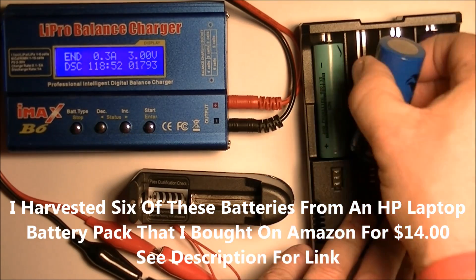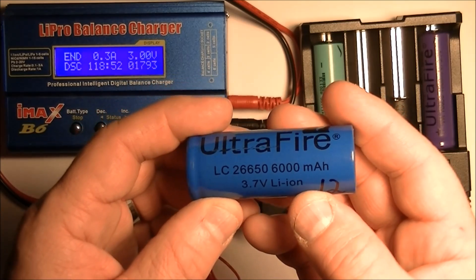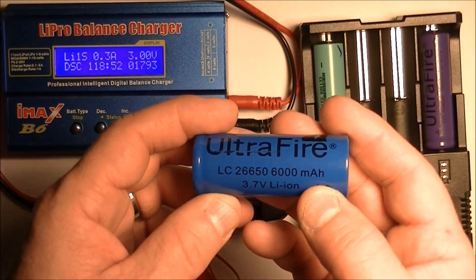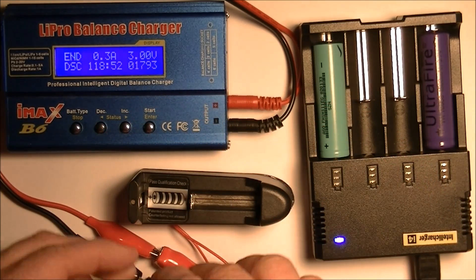Let's try one of the big UltraFires. This is a 26650, and it claimed to be 6000 milliamp hours. Let's see what we actually get on this.